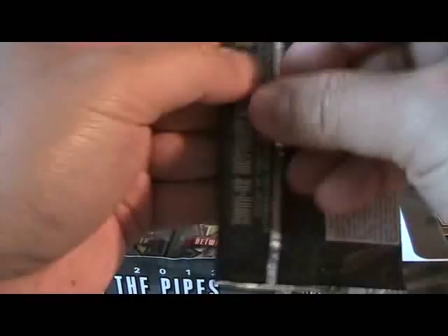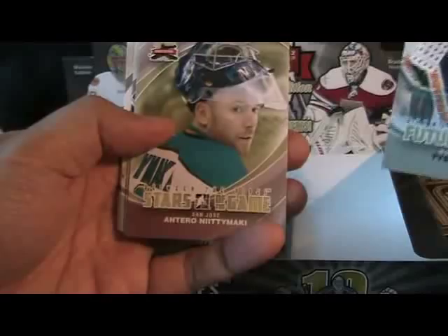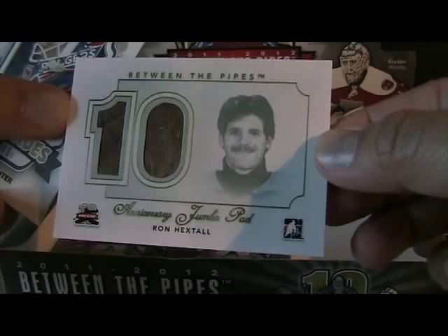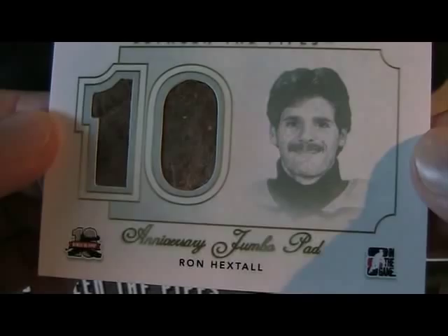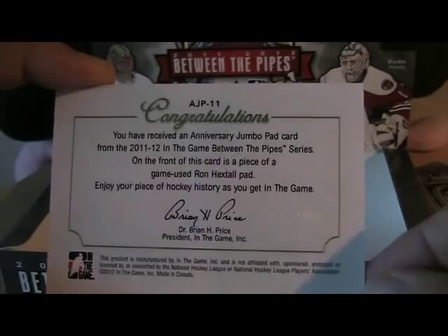Phone's going off. Tyson Sexsmith of the Sharks — kind of cool — and Niinimaki, so a big Sharks pack. Oh, check this out: Ron Hextall, Between the Pipes Anniversary Jumbo Pad. Let me do a close-up on that — looks really old school. That is a classy looking card, really nice and clean design. I like that a lot. I'm not sure if these are more limited than other cards, but it's definitely beautiful.